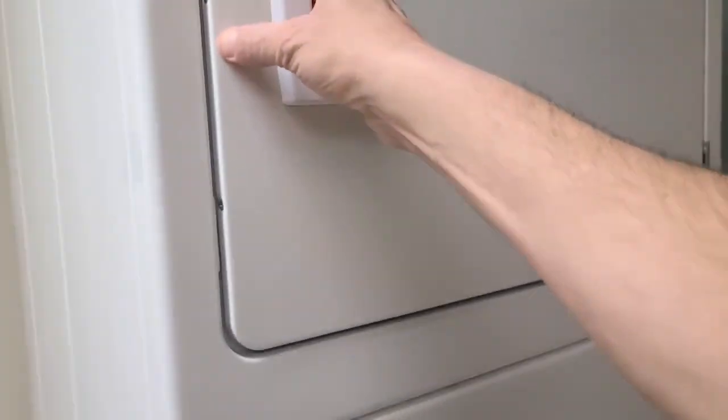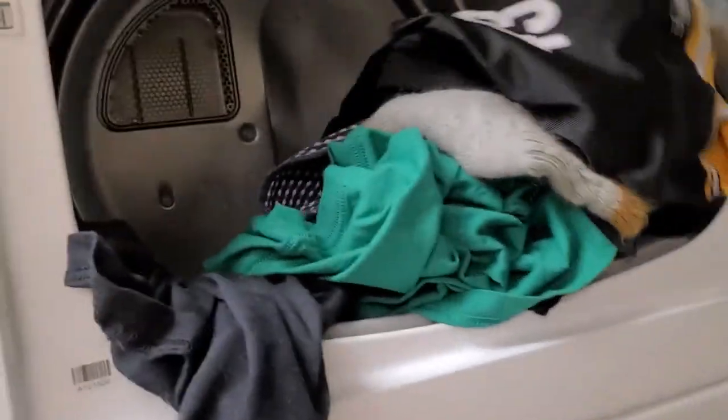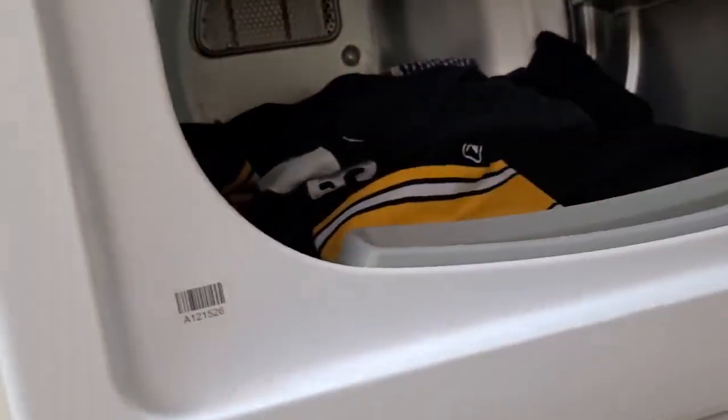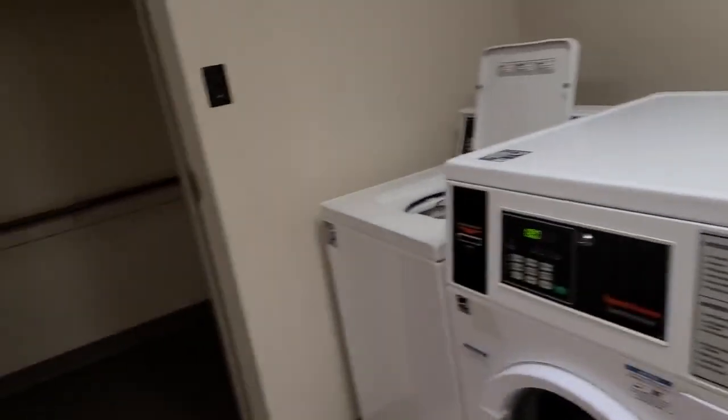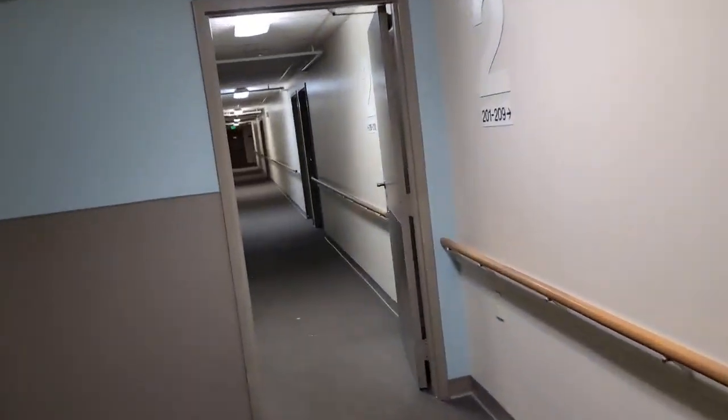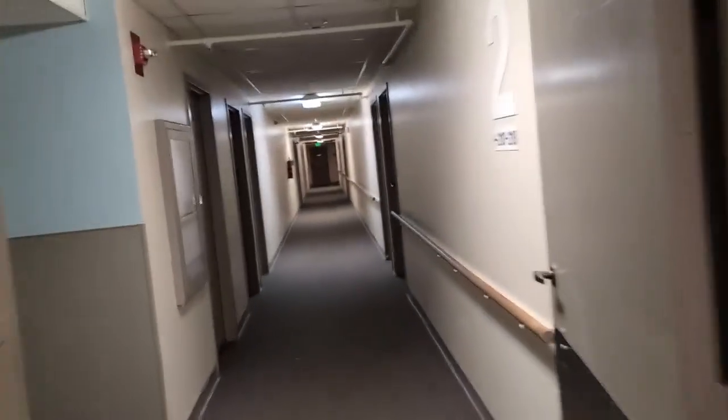While the roast is getting done, I gotta check my clothes. They're getting there — another 15 minutes. Getting all my clothes and stuff washed.